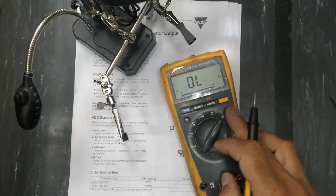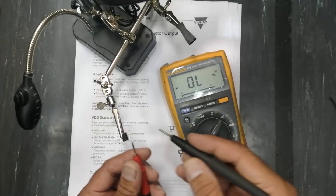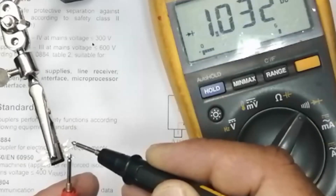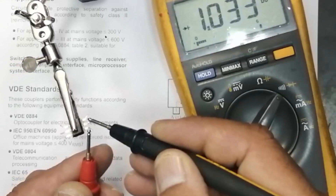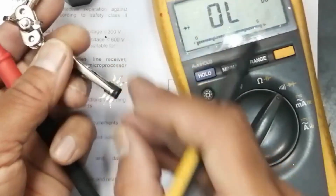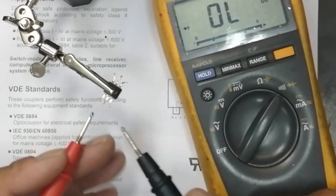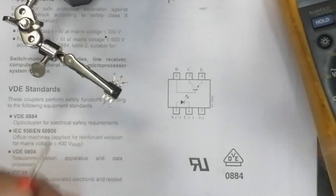To test the diode, put the multimeter in diode mode. Pin 1 is the anode, so we test across pins 1 and 2. We find a forward voltage of 1.03V. In any optocoupler this reading indicates the diode is serviceable and functional.